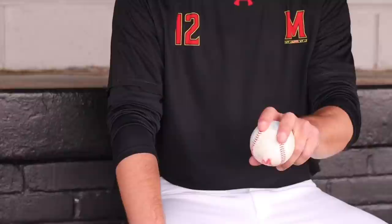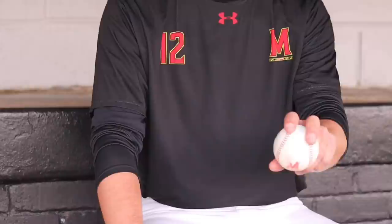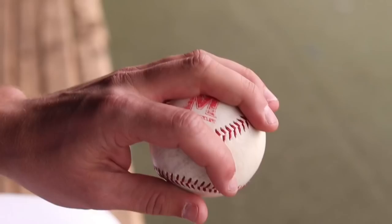I throw the two-seamer as if I'm throwing a four-seam fastball and it just naturally runs, since the thumb placement is on the side — so it just takes off.